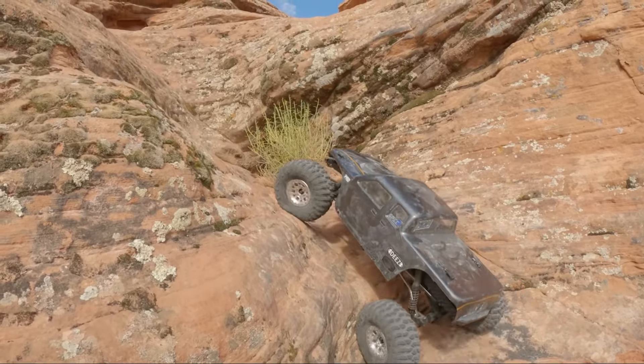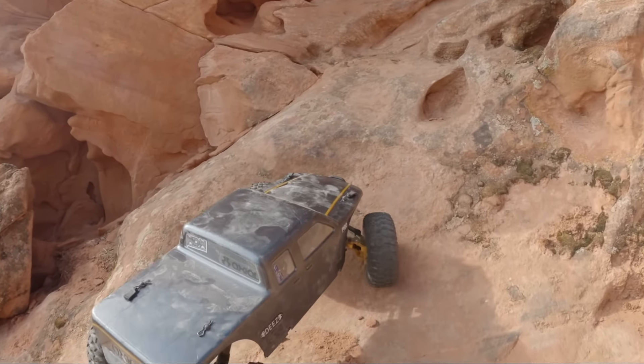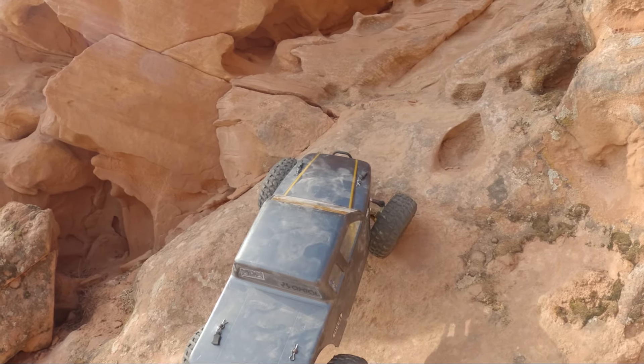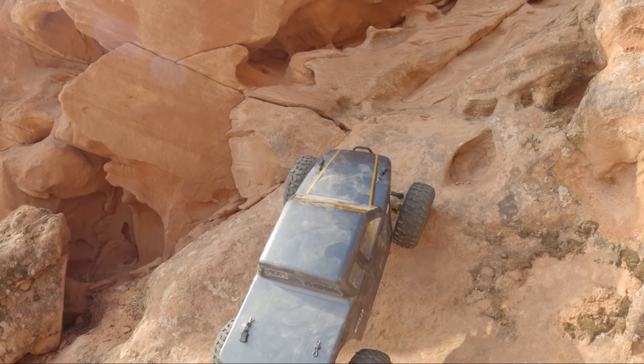Man, this thing's eating it up — just going up and up and up. This is a different trail than I normally run. I call this my trouble trail. We go up to the top of a cliff where you can fall like 60 feet, and then we crawl right on the edge of it. It's one of the things I like to do on the channel — just put my trucks in danger.